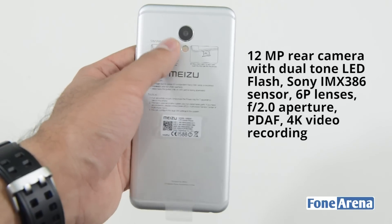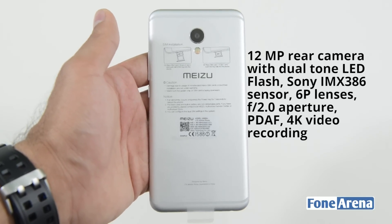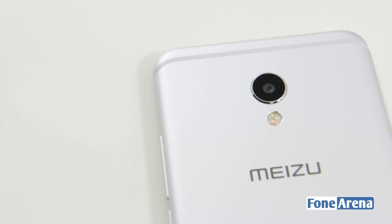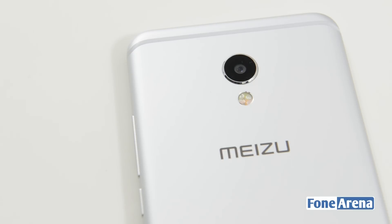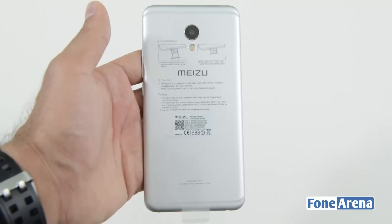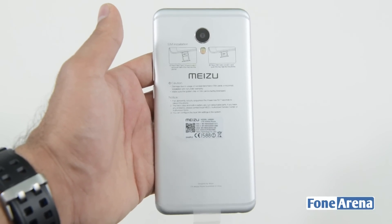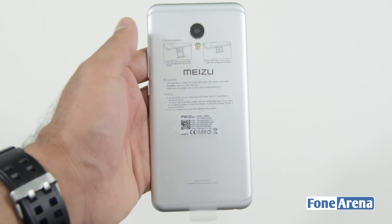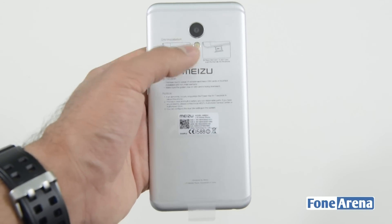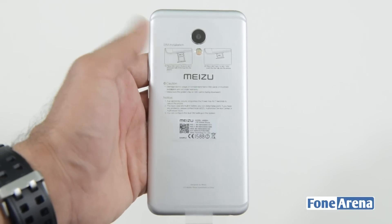Moving to the back, there's a new 12-megapixel sensor — specifically a Sony IMX386 sensor, which is the first time this sensor is being used on a smartphone. The previous MX-5 had a 21-megapixel sensor with a 1/2.3-inch sensor size, while this one has a smaller 1/2.9-inch sensor but with improved pixel size of 1.25 microns. There's also a dual-tone LED flash, and the smartphone supports 4K video recording.